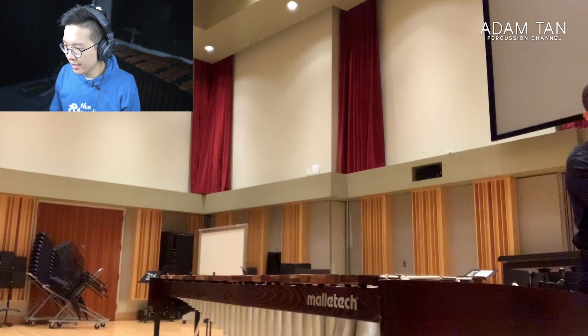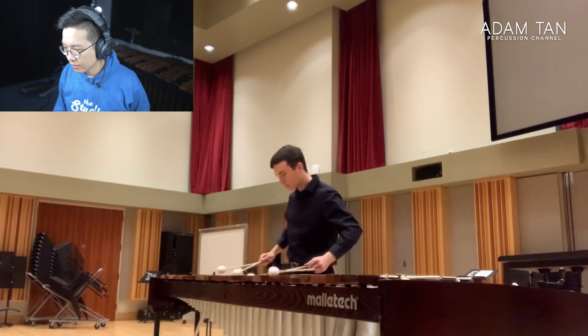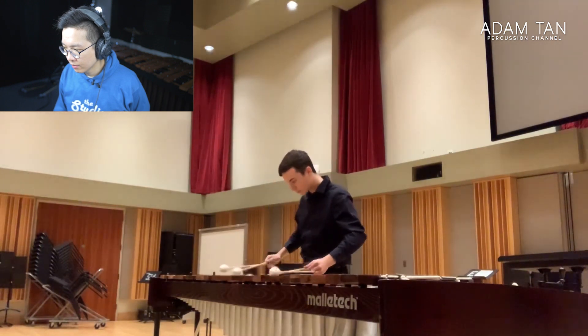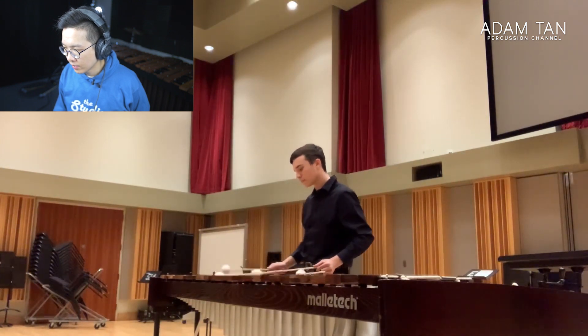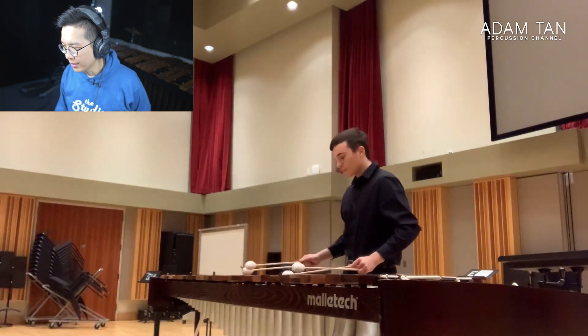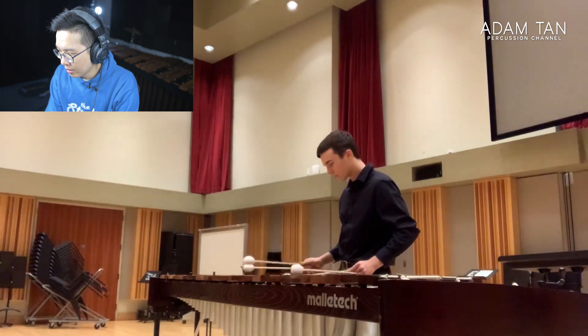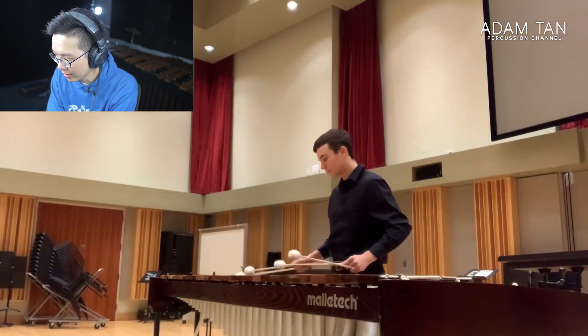This is obviously Eastman — a really nice room. Eastman's got it good. They have a Malatec marimba; I can only assume that's the famous MJB marimba. The rolls are nice. I do think it's a little bit soft — the mallets might be too soft. Malatec mallets — I'm guessing those are Stevens LS1 or LS17 or something.